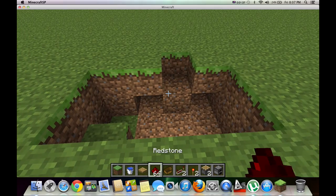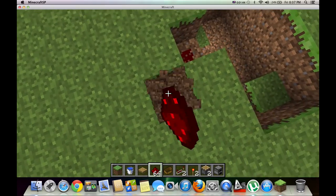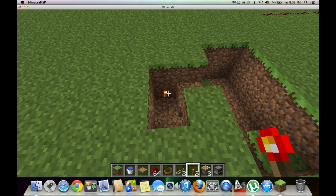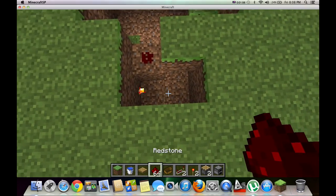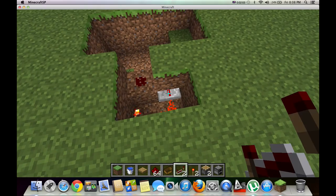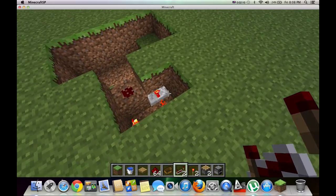And then you want to put redstone on top of this block, and then you want to dig out these two — just those four blocks. You want to take a torch and put it on the wall of that block right there. And then you take your redstone and put it there. And you're going to put a repeater in front of the redstone on three ticks — so only click the mouse twice. And that's going to run away from the last one.